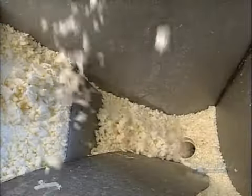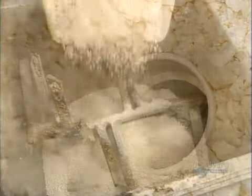As the noodles fall from the extruder, they're collected in bins, which are then dumped into a mixer.